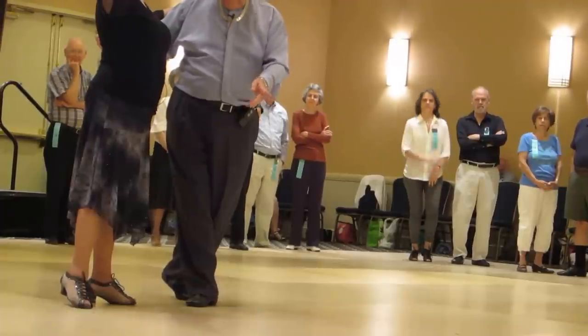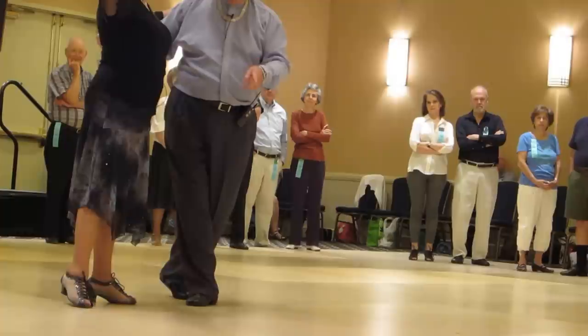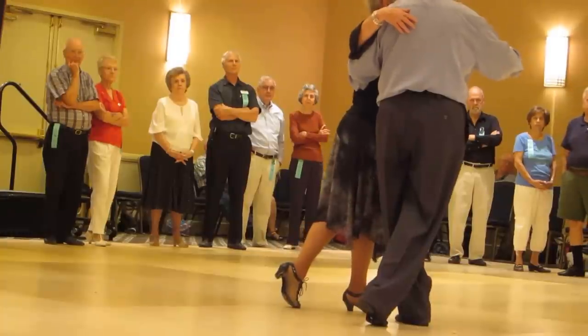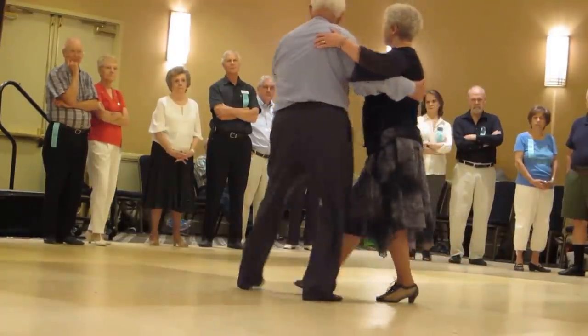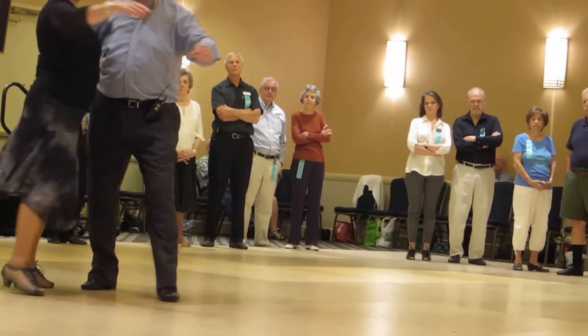I'm stepping forward and a little bit in front of her, but I'm turning to go to the center. So it's a slow, quick, quick — now she does all the turning. Slow, quick, quick. Now I do it again: slow, quick, quick. She does all the turning. Quick, quick.